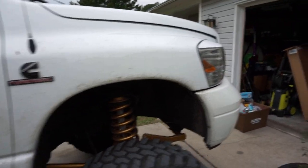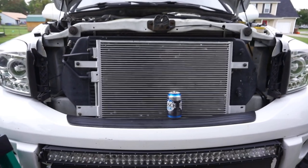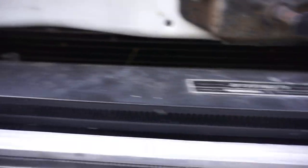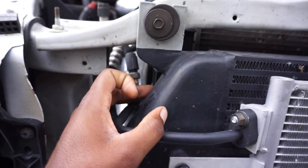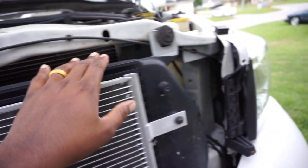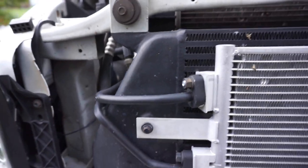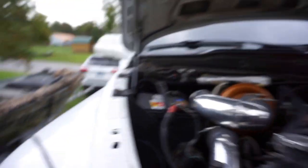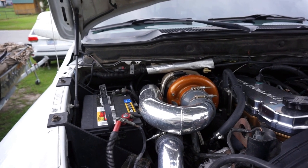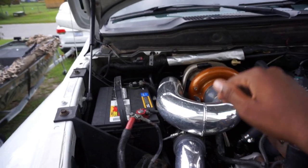Now we'll dive into the meat and potatoes — the engine bay. Starting up top we have a Mishimoto intercooler, the upgraded one with 3-inch banks and 3.5-inch inlets, and it comes with 3.5-inch boost tubes. On this side we have 3.5-inch boost tubes, and the other side was changed when we did the turbo work. First thing on the turbo side is the compound turbo setup.